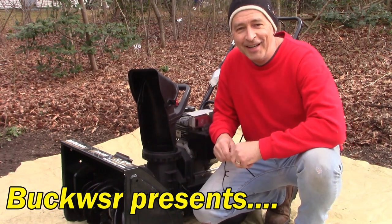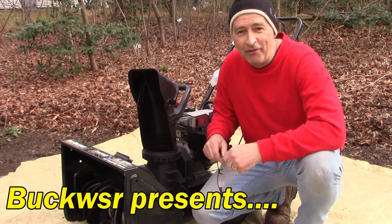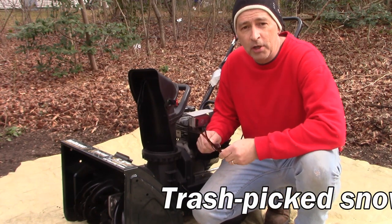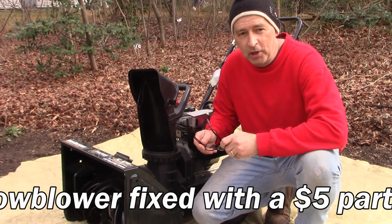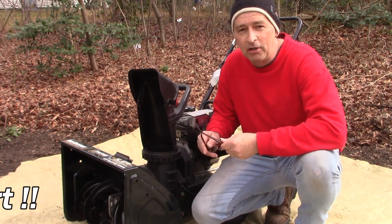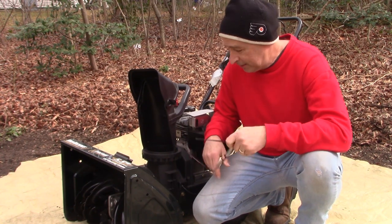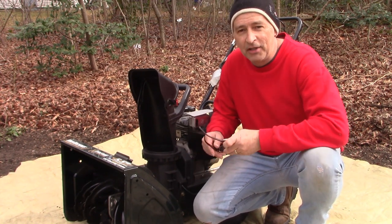Hi guys, I'm Buck Weezer, putting the 'do' into do-it-yourself. Our project today is this cute little 22-inch Yard Machines snow blower, which believe it or not was put in the trash over a five dollar repair part. It runs great and hasn't seen a lot of use — my neighbor brought it over; his dad found it on the side of the road.